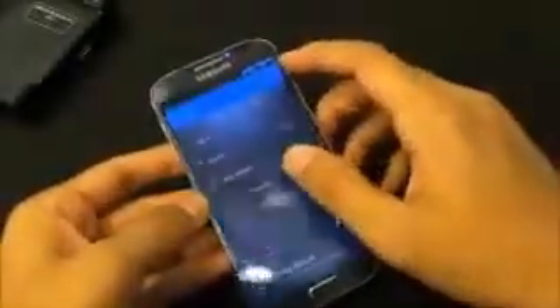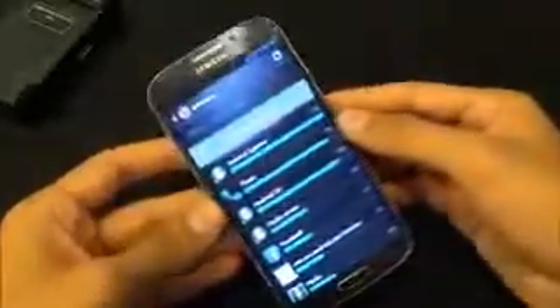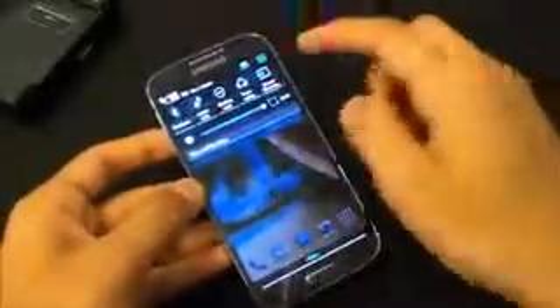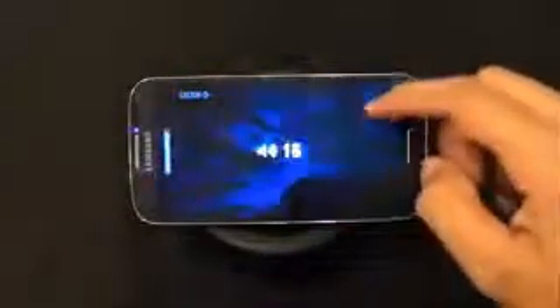We have a fully charged Hyperion battery inside. Let me get to settings and show you the battery percentage — it's fully charged. Now let's do a video looping test. My phone is at 100% brightness, WiFi is turned off, no Bluetooth, no mobile data, no power saving mode, and none of the Air View or Air Gestures. Brightness is full and audio is full as well.